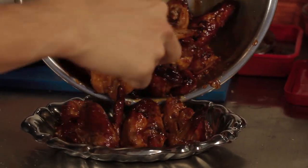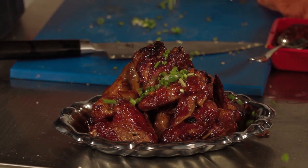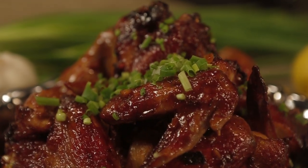Dump all that beautiful chicken in and place all the greens on top. Korean-style fried chicken wings without even having to fry it — it was cooked with air. Who knows, air could be the new oil.